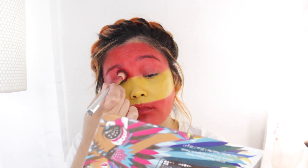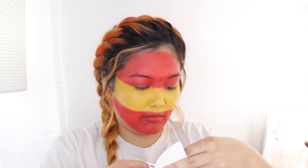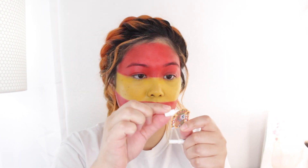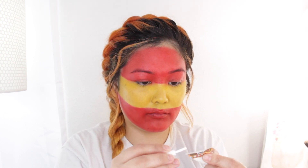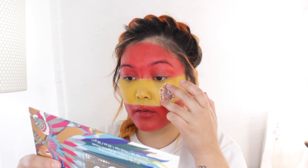Now you can definitely leave the look like this because you have the colors on your face so people are going to know you're rooting for Spain. But if you want the little logo, I'm actually going to do what I've been doing for the previous looks. Anytime there's a tiny little symbol or logo on the flag that's very detailed, I just print it, cut it out, and then use a little bit of eyelash glue and stick it right on my face. I find that that is the easiest way to really replicate the flag's symbols on your face — easy peasy.